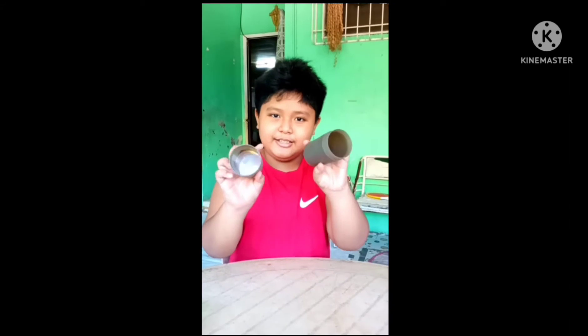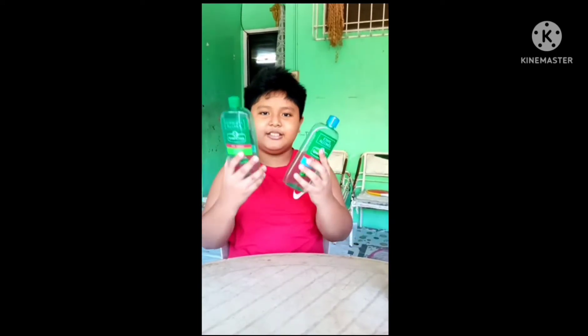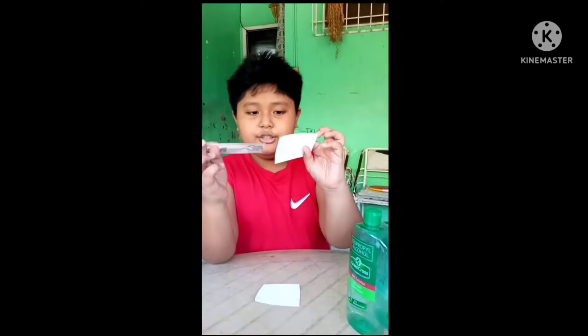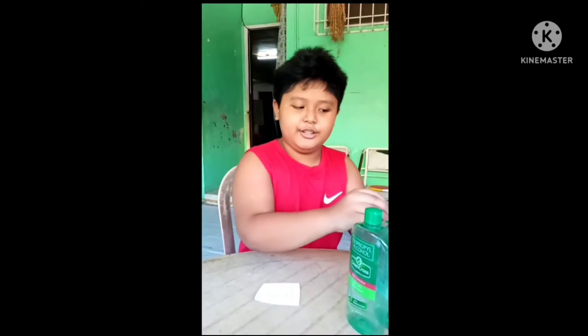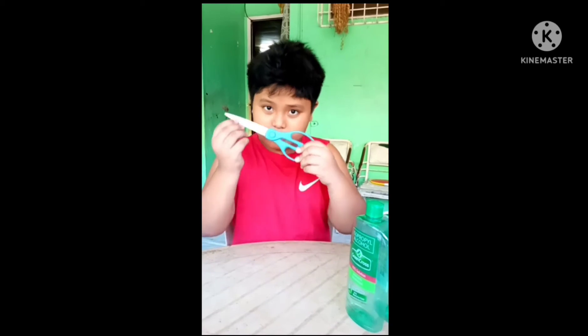Hello guys, today we're gonna make a pencil case. Here's what you need: an empty bottle, an empty hand sanitizer alcohol bottle, some decorations, a knife from my daddy to cut and design it, a face mask box for the other designs, and scissors.